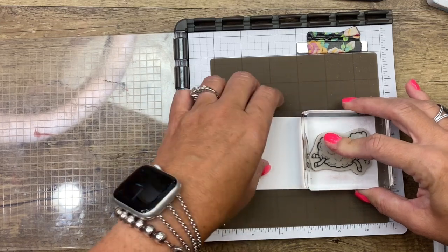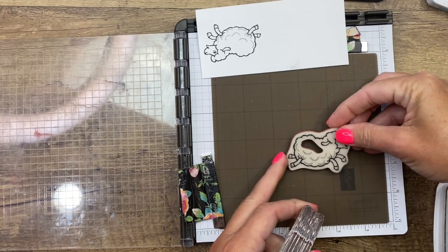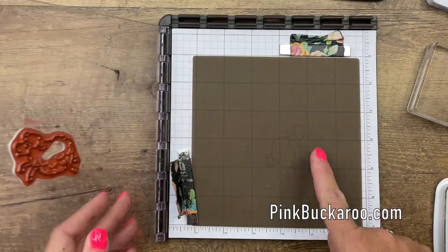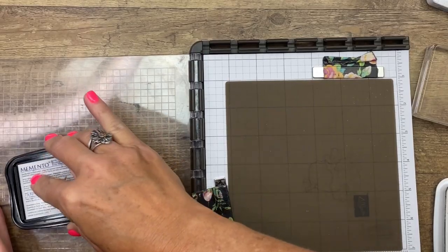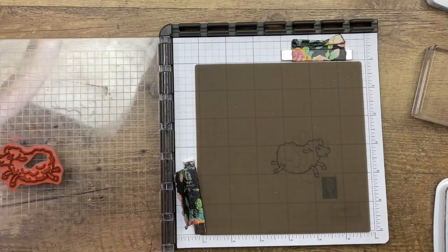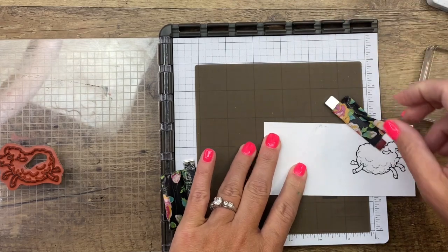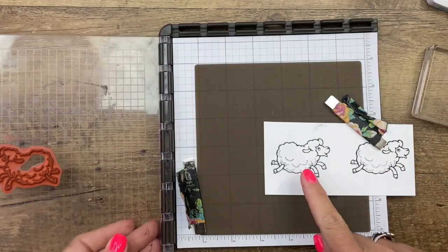I'm going to stamp it right there. Now I'm going to turn the page like this, and we're going to stamp actually onto the silicone mat. I've got it there — I'm going to lift that up so I can see where it's stamping, and I'm going to ink it up really well with Memento Black and stamp right here on the silicone mat, take my paper and set it right down on there. I'll rub it and take a magnet to stick it there so it doesn't move, and just take this plate again and stamp it there.